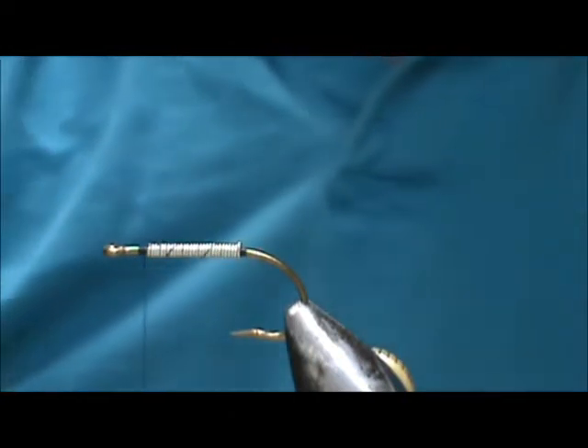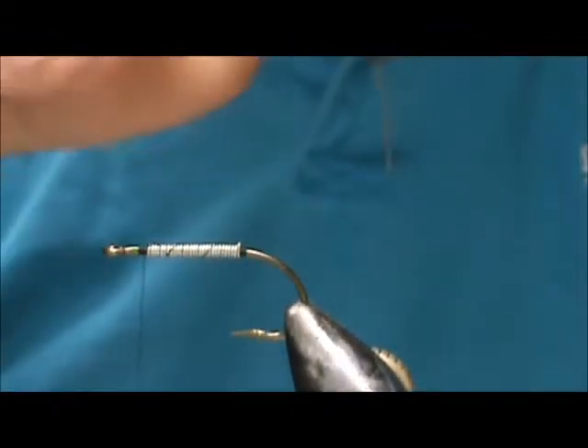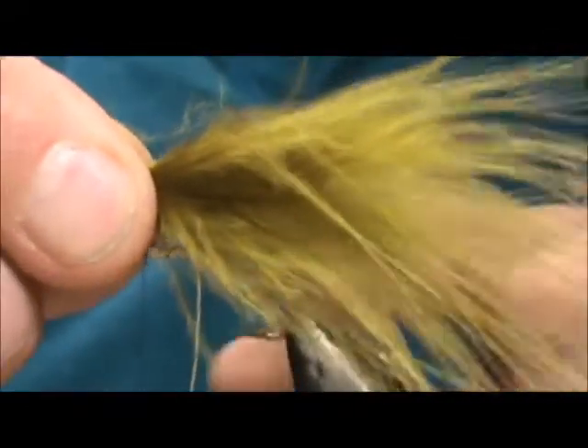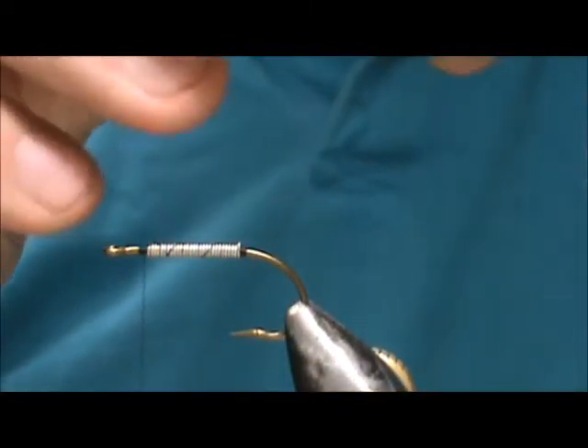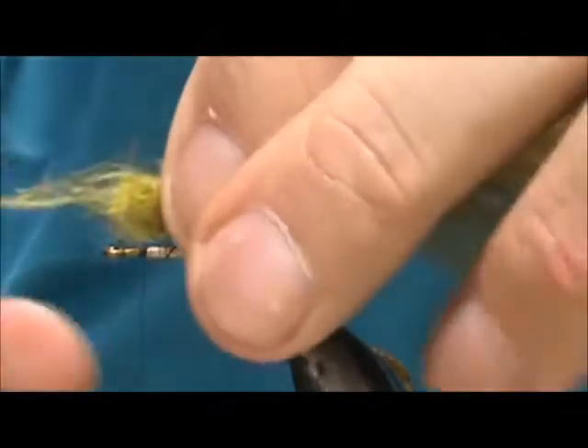We're going to start with the tail. I have olive marabou and I want this tail to be about at least two times the length of the hook shank. I'm going to take all of that marabou and tie it in right at the front.